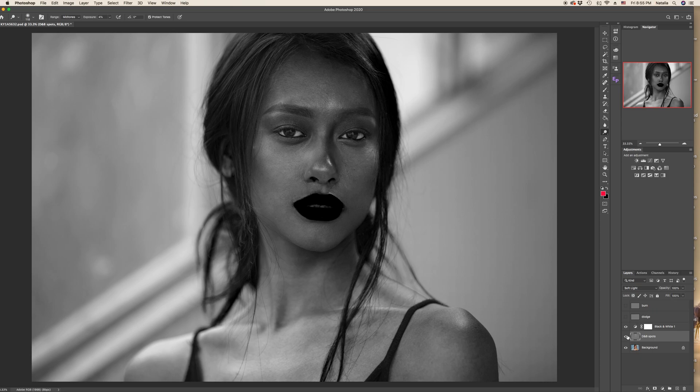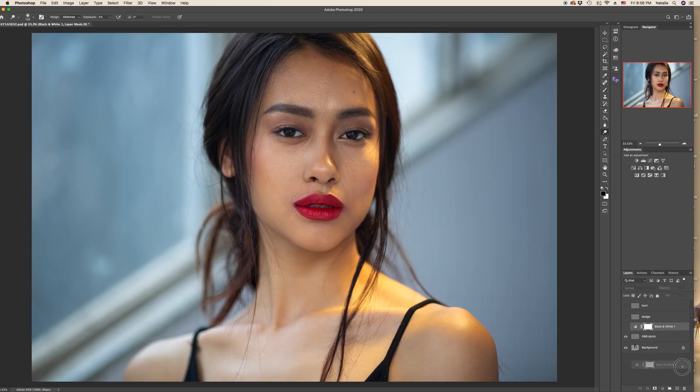Now we will compare before and after. This is before and this is after. There are no more prominent dark spots and we've made the skin tones even — the transition from light to shadow is smooth, and on the gray layer we have no more black spots. We will now remove the black and white help layer — we don't need it anymore. And you can see before and after in color.